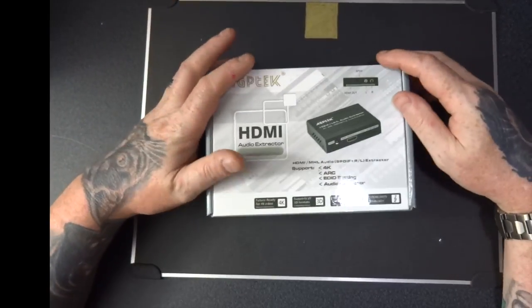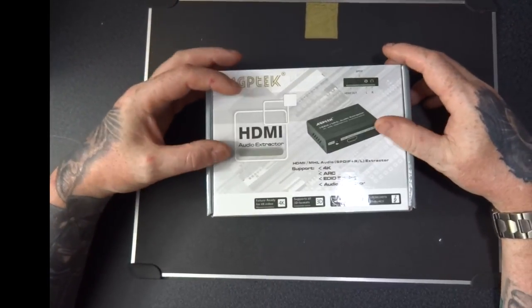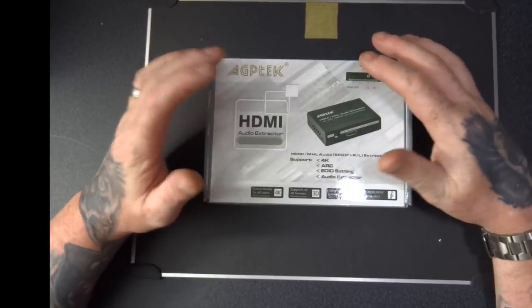Hello and welcome to Tech Checker today. I'm going to be showing you this AGP tech HDMI MHL audio extractor.